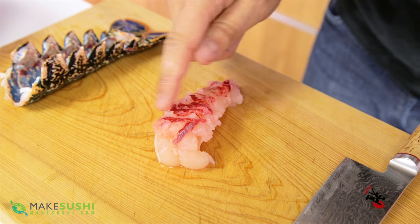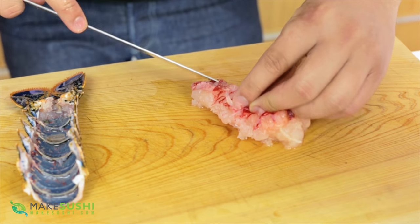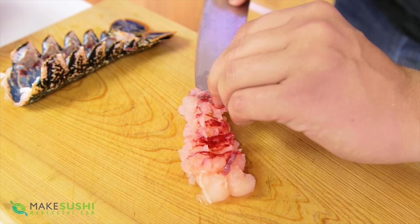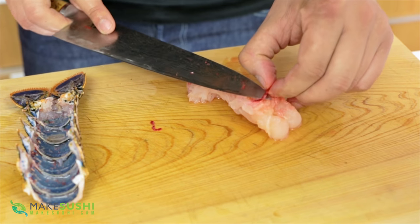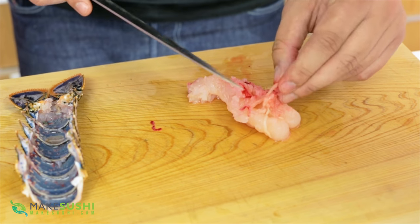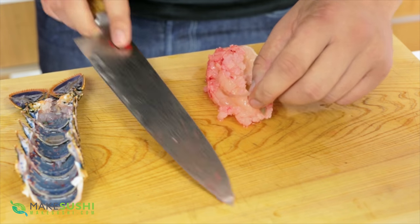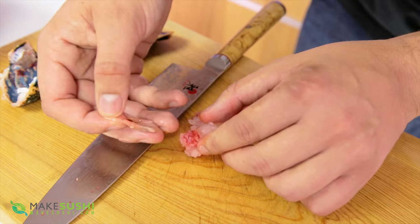Now I'm going to remove the membranes — these little thin bits of red. They're a little bit elastic and chewy, so you don't want to eat them. Very delicately slice them off, trying your best not to remove any of the lobster meat. Take your time with this — sometimes you do remove a little bit more than you want to, but just be patient. Also remove any remaining intestinal tract or poop chute and get rid of that — you don't want to eat this.